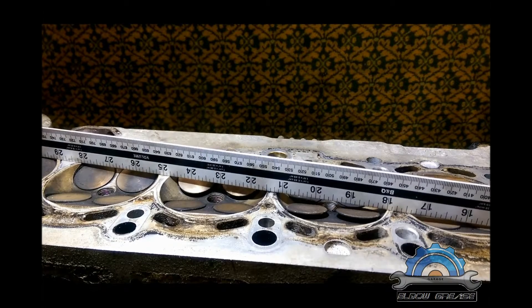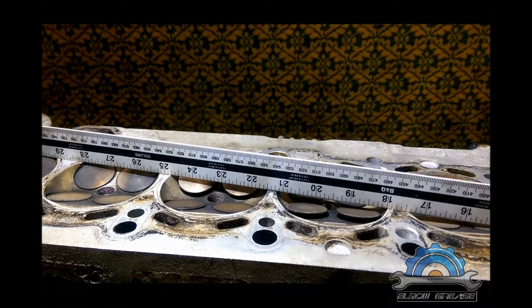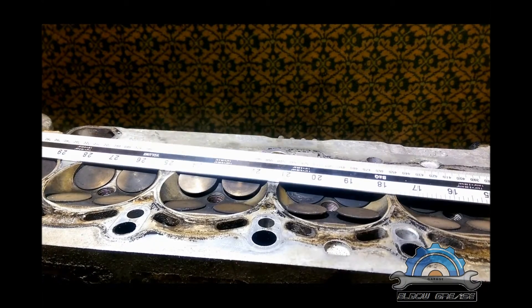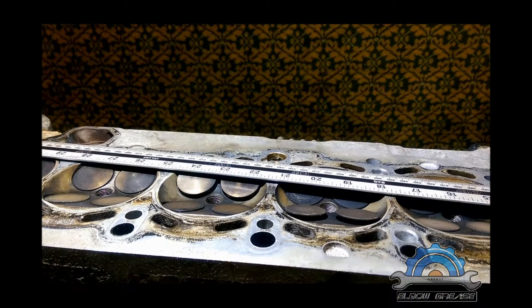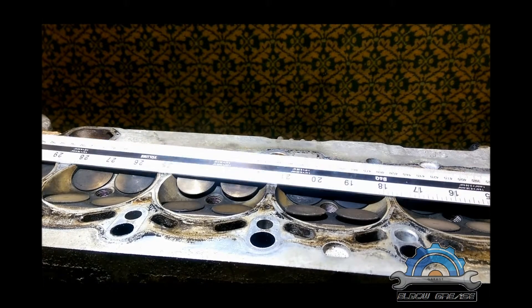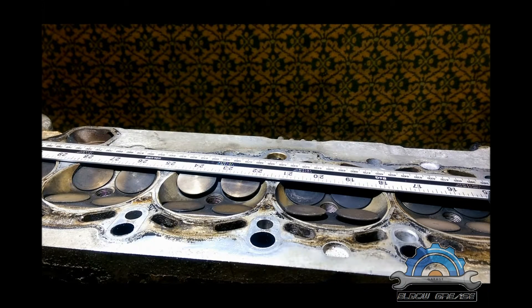You can put 0.02mm under it — that's a lot. As you can see, it doesn't touch the cylinder head, so this head is warped. First thing you want to check is flatness, then you can decide what to do next. You can call the machine shop and they'll tell you if it's possible to fix it and how much it will cost, or your second option is to just get another cylinder head in better condition.